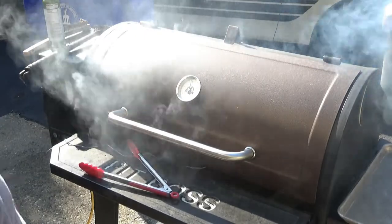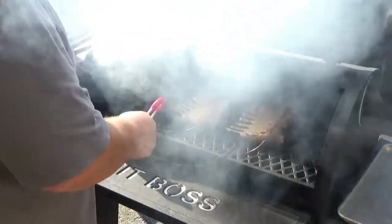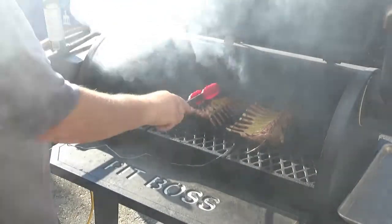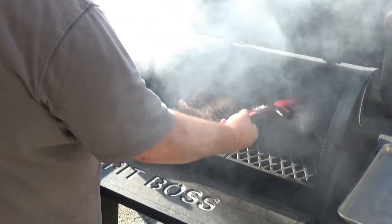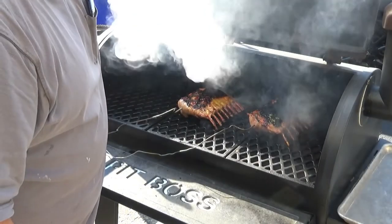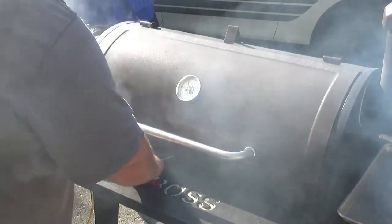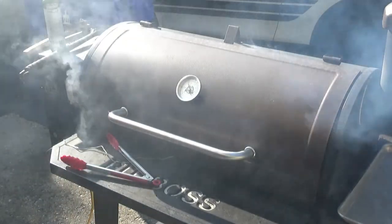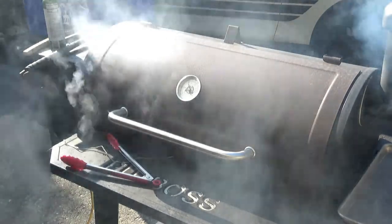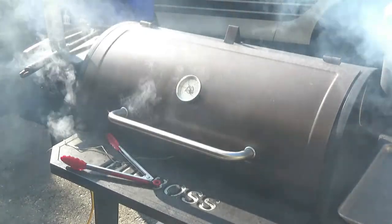About to flip them over — we've got a serious crust on that one, they're looking good. The temperatures are sitting at about 104 degrees and I'm taking them to about 129, so it shouldn't be much longer. Stay tuned.